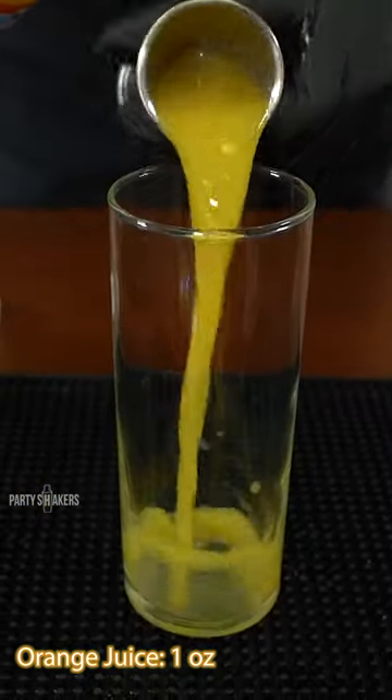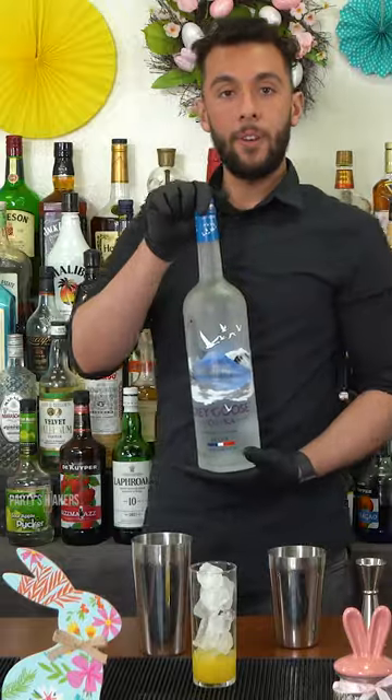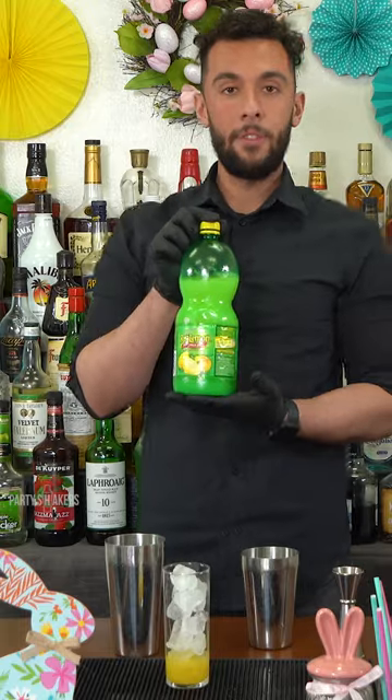Orange juice, one ounce. Scoop of ice in cup. Midori, one ounce. Vodka, one ounce. Lemon juice, one ounce. Add ice to shaker.